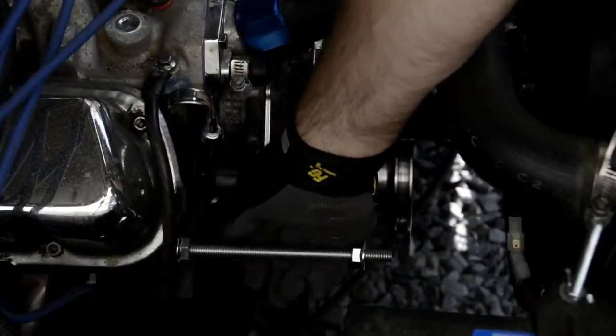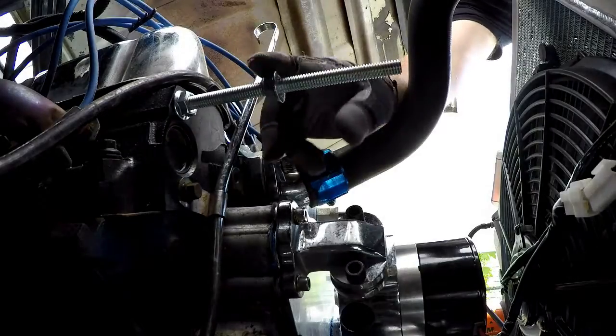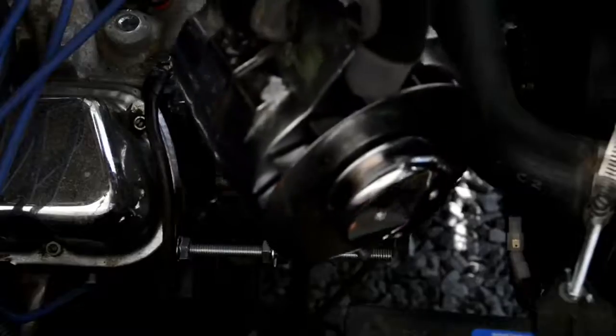Spin the engine side nut until it contacts the block, then preload the keeper nut. Spin it back so that there's room for the alternator to load on the stud.